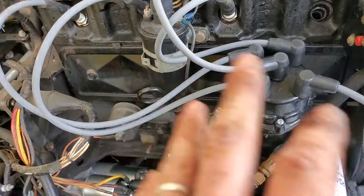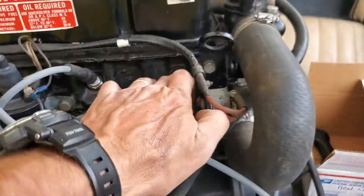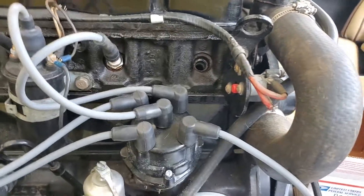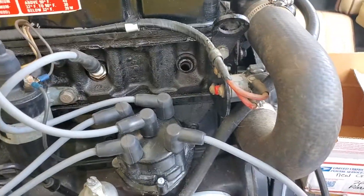Technically you could use any cylinder in an engine if you had enough marks on the flywheel, but all engine builders use cylinder one. It's cheaper to make one notch in a pulley than four, six, or eight.